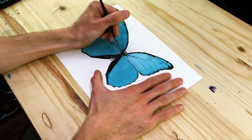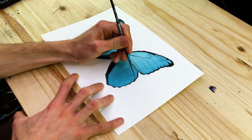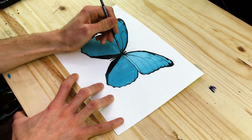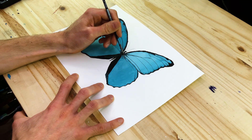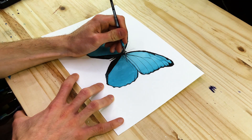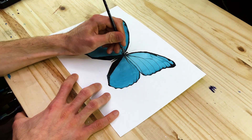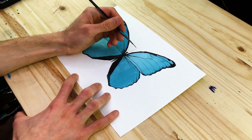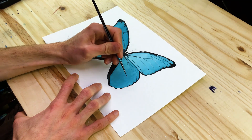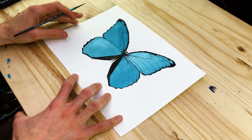A good suggestion would be to spend some time on one side of the butterfly — working on the top wing and the bottom wing on the right side — making sure you work on these vein structures, making sure they sprout from the body and branch out throughout the entire wing structure. These vein structures stem from the body and then flow towards the outer edges of each of these wings.